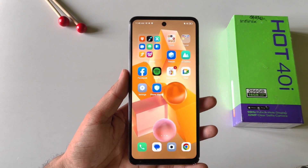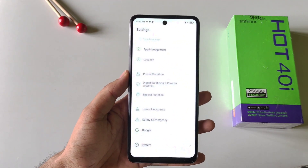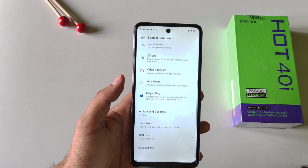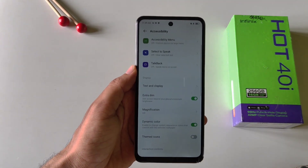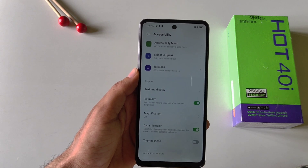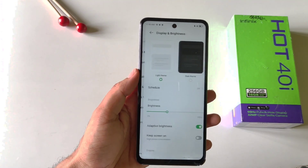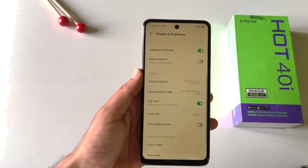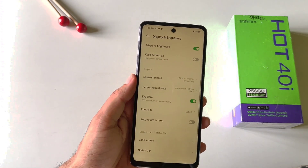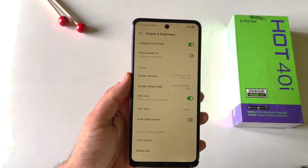If you use your phone at night a lot, then you must enable these features. Open your settings, scroll down and then click on special functions. Scroll down to the bottom and then click on accessibility. There you will see the option of extra dim — if you enable this, it will dim your screen beyond the phone's minimum brightness, which is useful at night. Also, in your display and brightness settings, if you scroll down you will see the option of eye care. If you enable this, it will warm the color of your screen, decreasing the strain on your eyes.